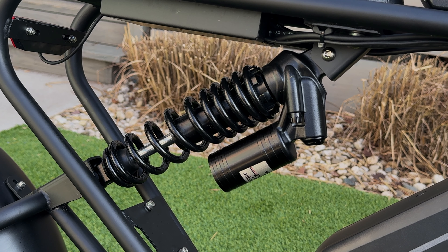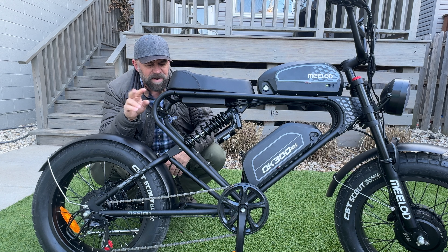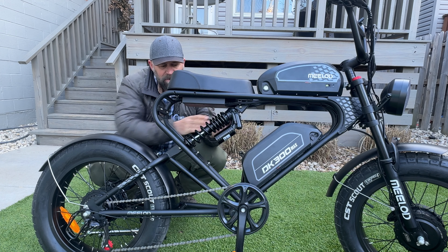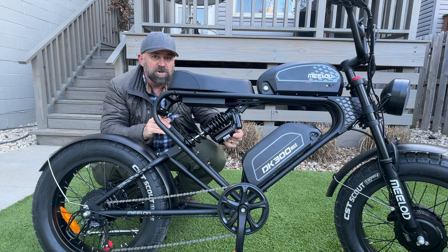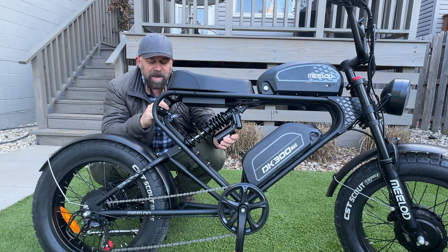The big thing is this rear shock, which has two features for maximum comfort. You have a spring that's adjustable by turning a dial — the more you compress it, the stronger it gets. There's also an air shock portion that comes empty when you get the bike, so you'll want to air it up using a shock pump, not a tire pump, or take it to your local bike shop.